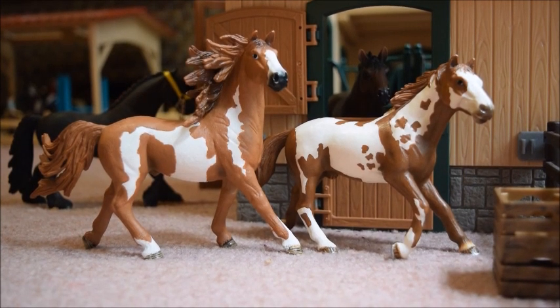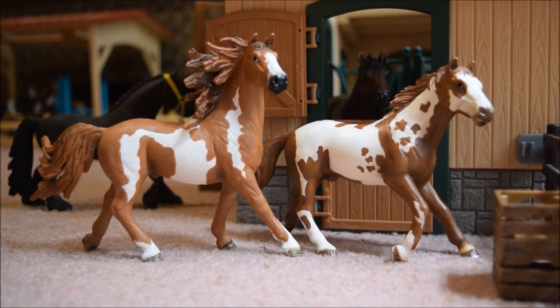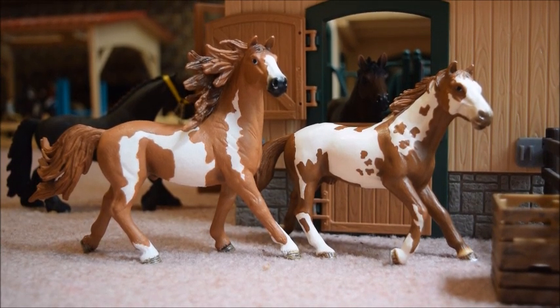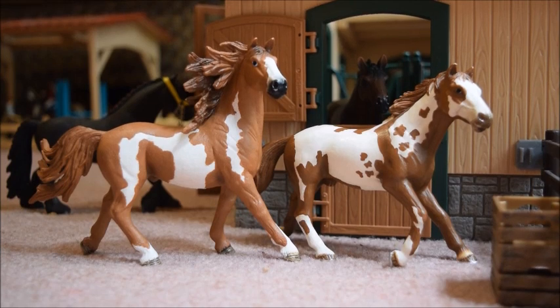Overall, these are two very nice Shellac horses. I do think I like the 2015 Pinto Stallion just a little bit better than the older one, but I still do really like the older one as well. I hope you all enjoyed this video, and thanks for watching. Bye!